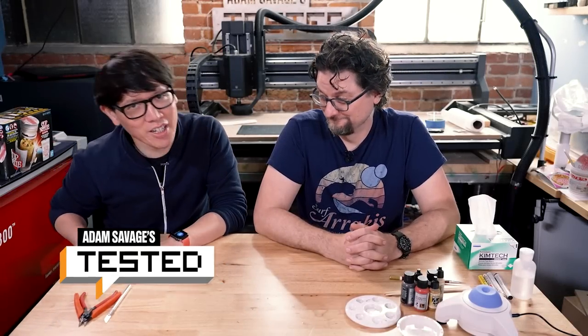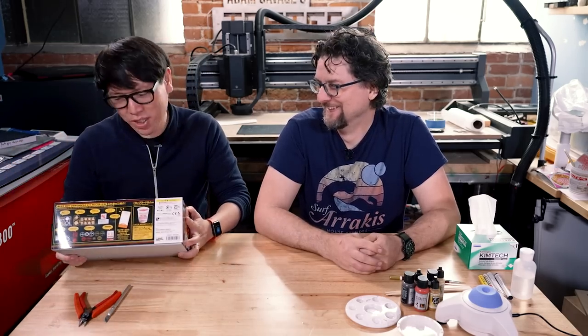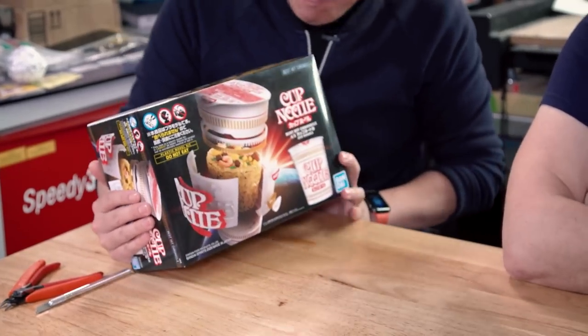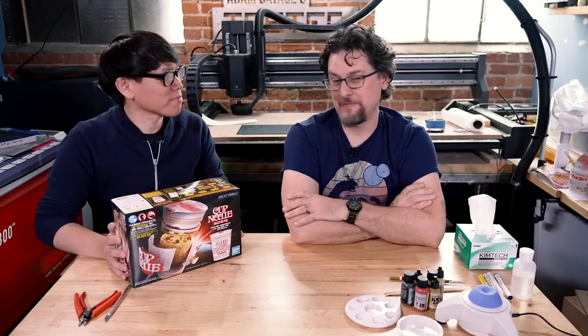Hey everyone, it's Norm from Tested here alongside Sean from Tested. Sean and I are here today to do a quick and dirty model kit assembly. Sean, you have brought in one of the most delightful snap-fit model kits I've ever seen of all time. From Bandai, it is of course the humble Cup Noodle.